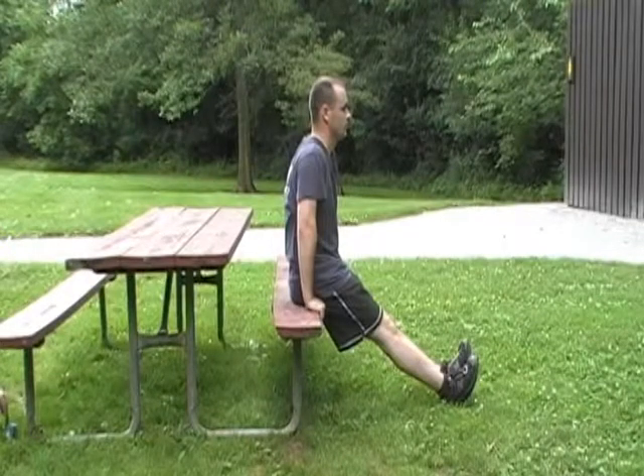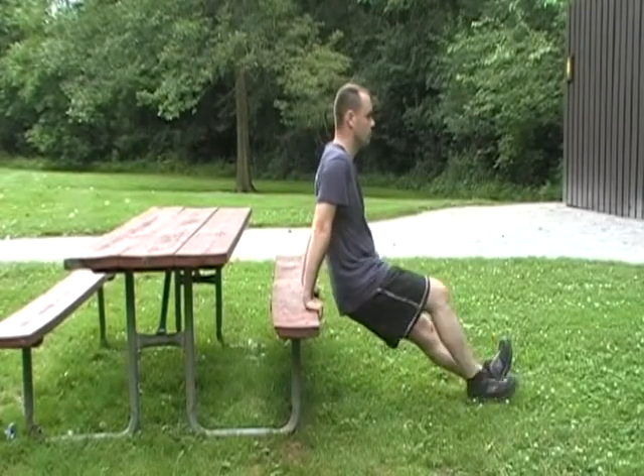To begin, sit on the edge of a bench or other stationary object that is 18 to 24 inches off the ground. Place your hands on the bench 2 to 3 inches away from your hips. Extend your legs and rest your heels on the ground. Straighten your arms and push your butt off the bench.